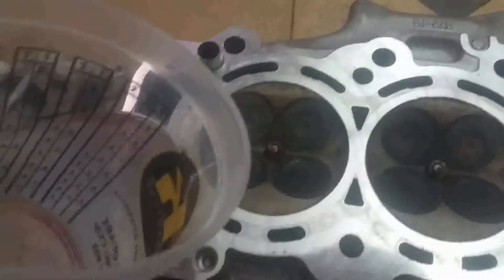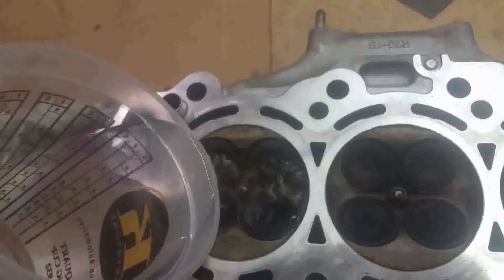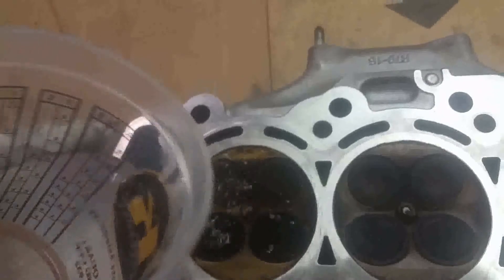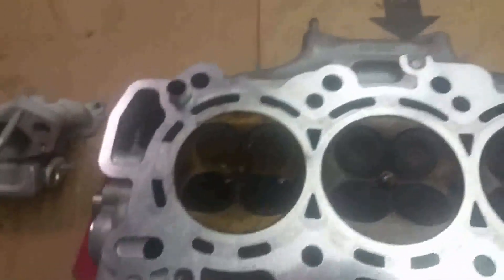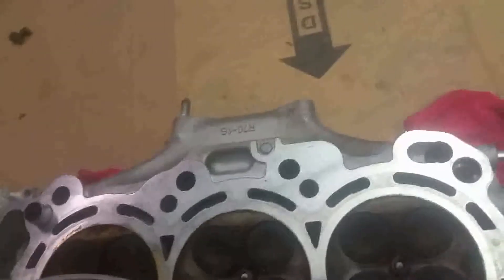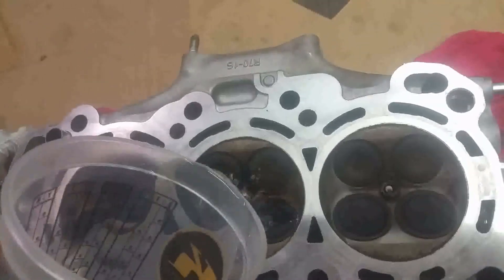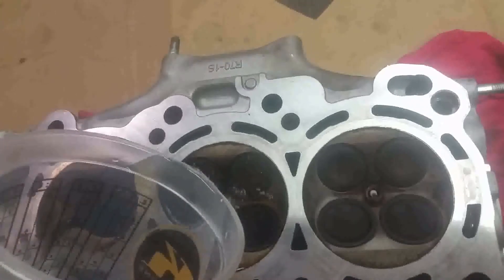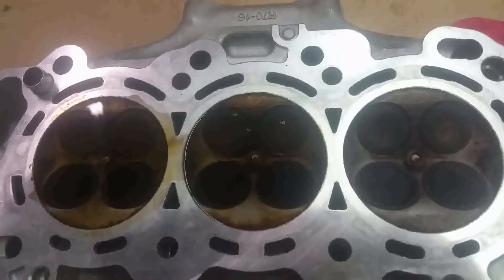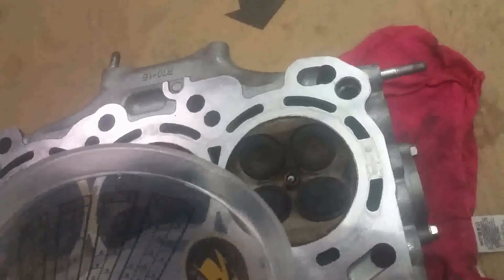Now I am going to pour on cylinder number 4. So I am going to go ahead and pour it. Okay, as you can see it is nice and full and we will see if that holds. So far it is sitting there, it is not going anywhere. This is apparently the bad cylinder, so let's see what happens here.